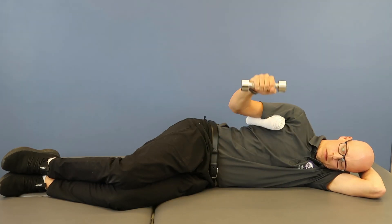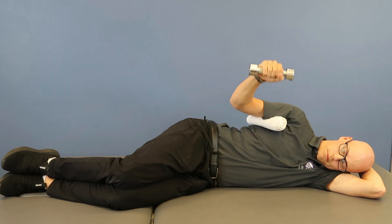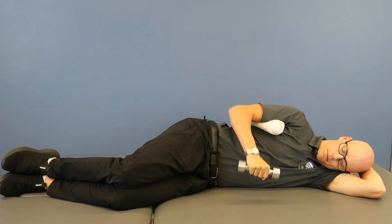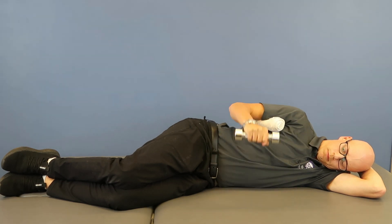When pain has settled down and range of motion has been improved, it's really important to begin loading the rotator cuff muscles. This will help patients go back to higher level activities that place more demands on their rotator cuff. A side-lying external rotation exercise is a great place to start with strengthening. It's a relatively low demand exercise, but research has shown that it's one of the best exercises for strengthening the supraspinatus, which is the most commonly injured rotator cuff muscle.